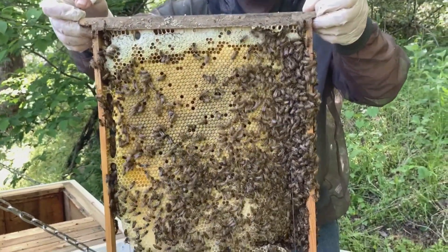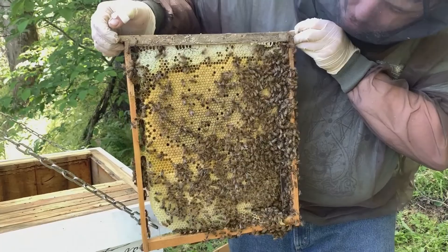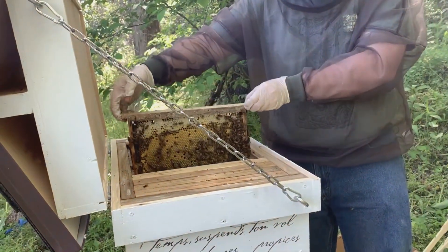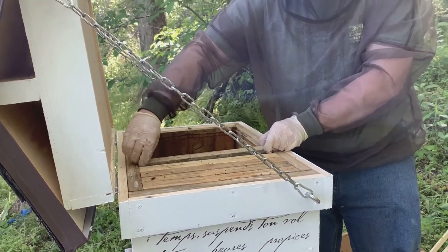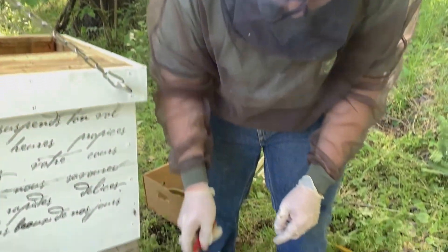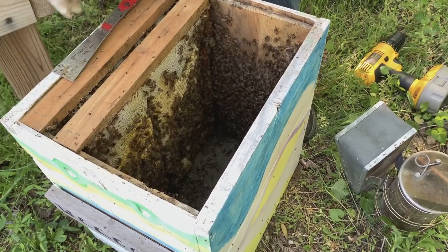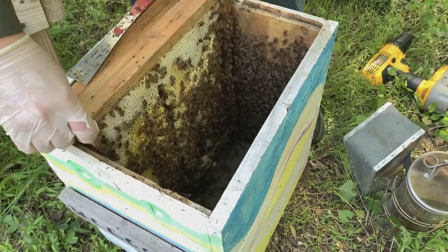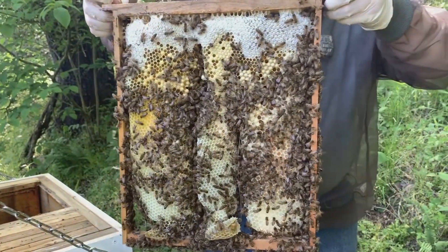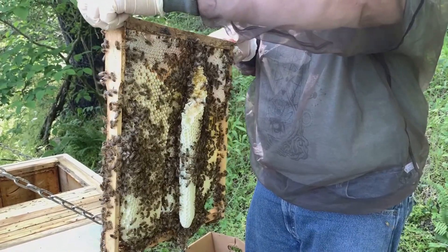Look at that — that's all brood right there. That is a good queen — a really good queen. And I know I've said this like a hundred times in our videos: you don't have to see the queen if you're seeing really good brood like that. You can just do what you've got to do and move on, because you know she's in there. There's no way they would have brooded like that if there was a problem with the queen. We do have a little bit of cross comb, but it's not bothering anything right now so I'm not too worried about it.